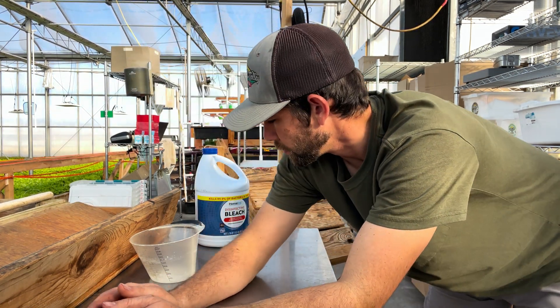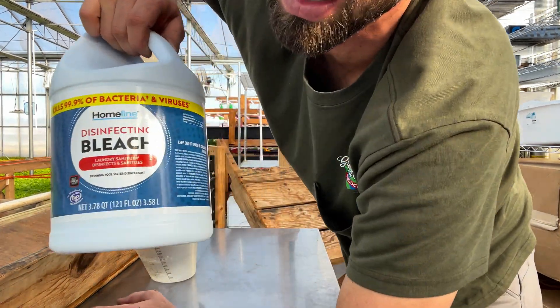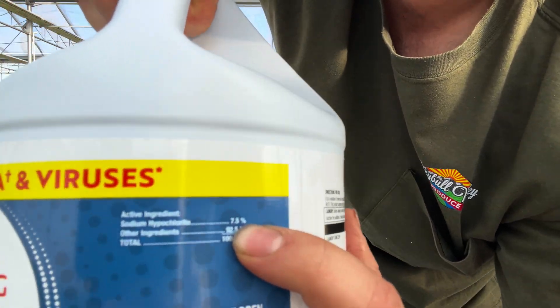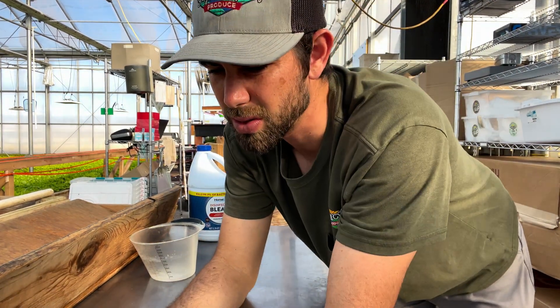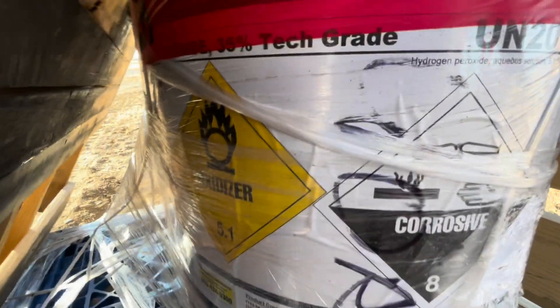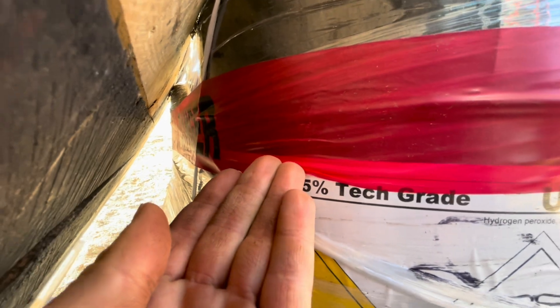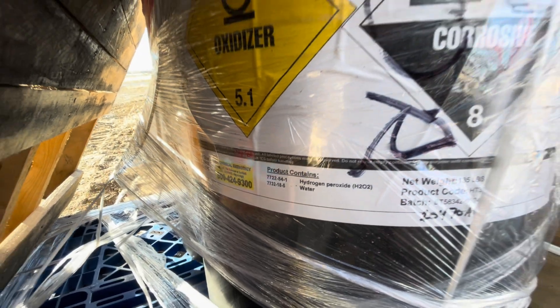So what we do now — this is bleach here, 7.5% sodium hypochlorite which is the active ingredient. And then we use hydrogen peroxide — I'll put in a little clip of the percentage and everything. This right here is a barrel on a skid we just got in; we don't use very much but we happened to just get a shipment. It's 35% hydrogen peroxide. That's what we use.